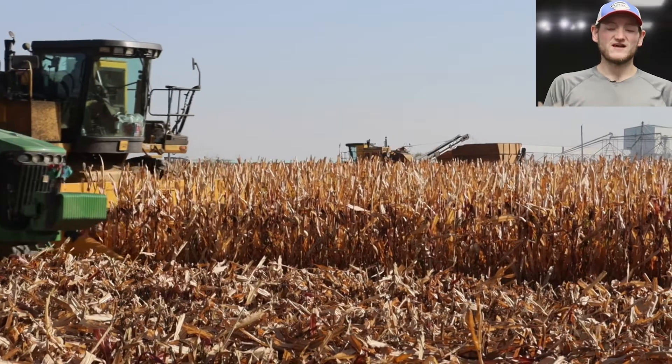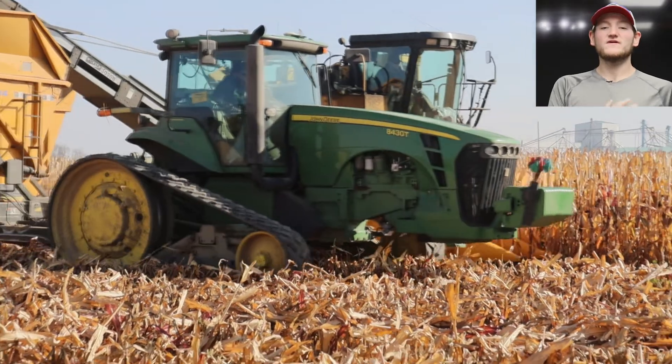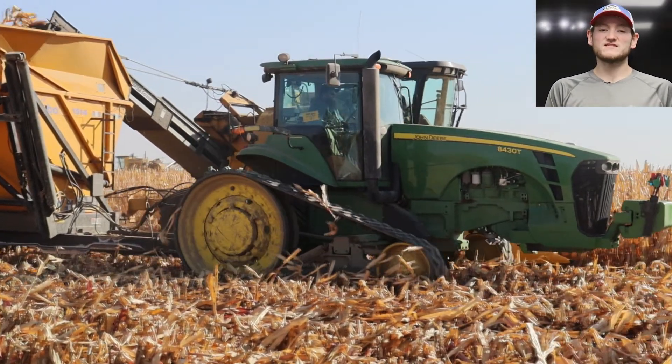Good morning everyone and welcome to Tilted Picture. We've got something special for you today so let's get right into it. Last week we talked about how we finished up with our corn harvest for the year and we've had a lot of conversations about what we do with our corn after it gets here.